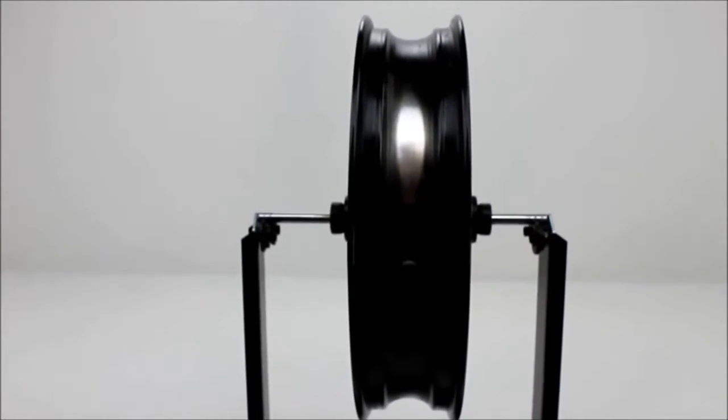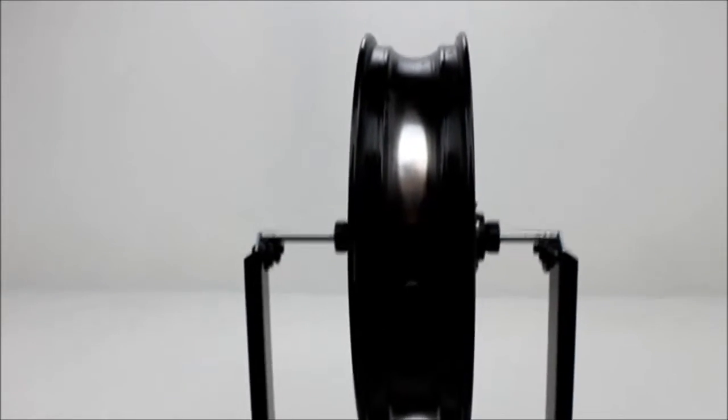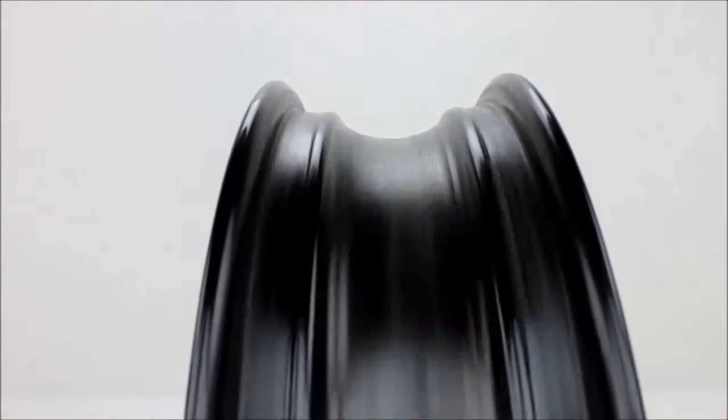This is the front wheel off of a 2009 Kawasaki Ninja 1000. This wheel spins straight and true.